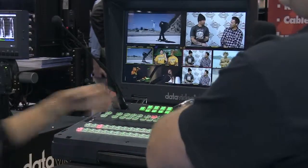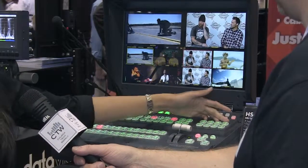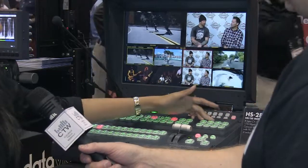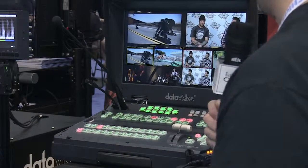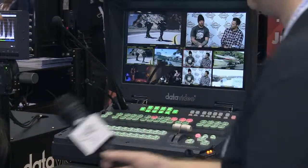It also has a built-in DSK — two DSK for your lower thirds and graphics — and also PIPs, and also a logo. So you can do a bug down there as well. Two logos, as well as a timer and a clock.